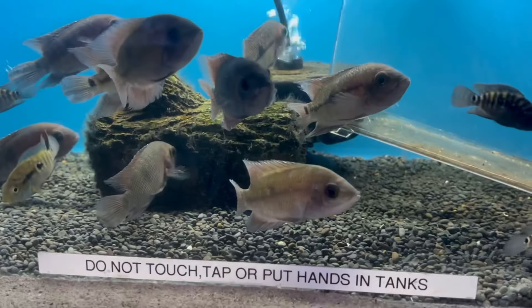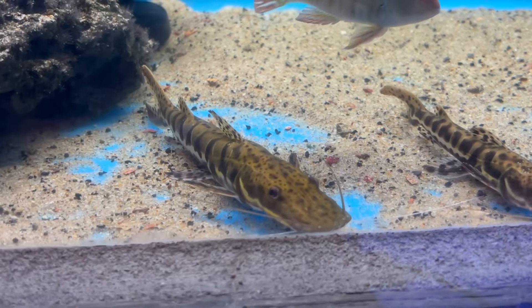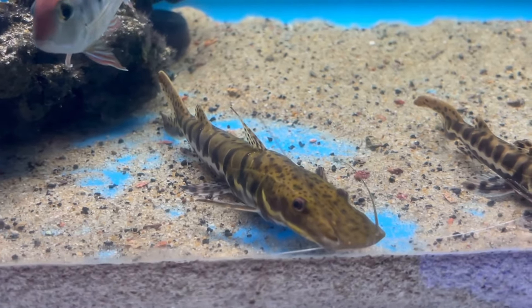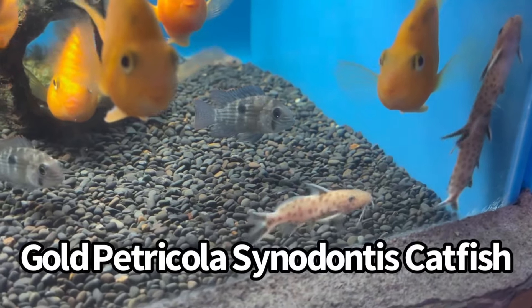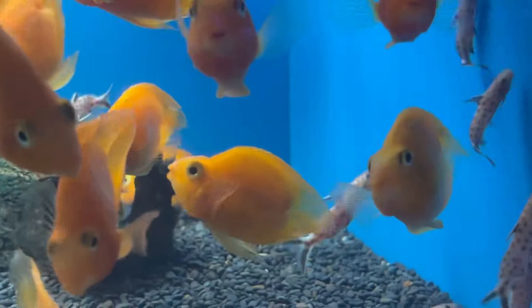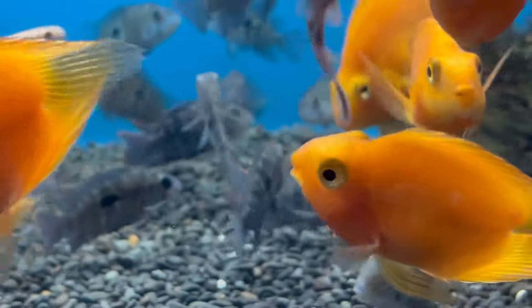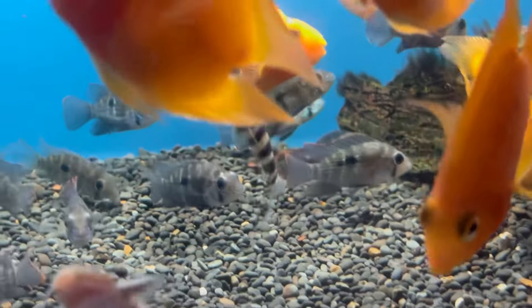Check out these right here — one of my all-time favorites, the tiger shovelnose catfish. This is another bucket list fish of mine. They get really big so you've got to have a real big tank for these guys. They also have the gold petricola synodontis catfish — really cool. I do have one in the oscar army aquarium in Tiki Lounge. They're in here with the sweetheart parrot cichlids — their body looks like a heart, that's why they call them sweethearts. And another leperinus is holding its own with a school of green terrors!